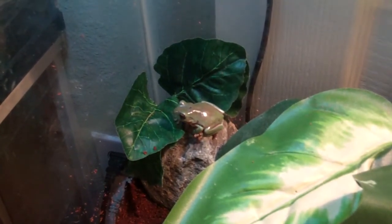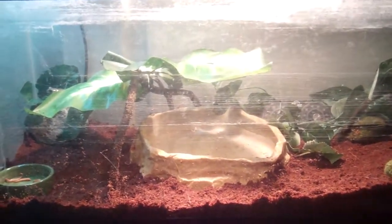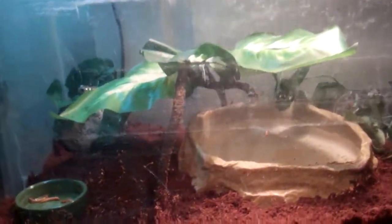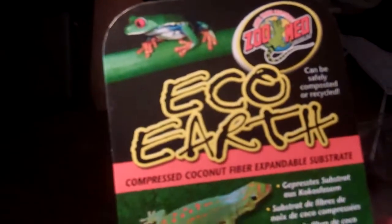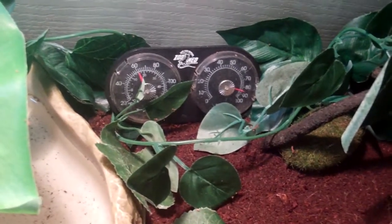He's in the 20 gallon aquarium that we used to have the Pacific Tree Frogs in — they're over there to the left in that 10 gallon. We took the screen off so you guys could see inside up close. We got a new water bowl, a new plant, and new substrate for him. The substrate is coconut fiber — Eco Earth — you just add water and it softens up and keeps the humidity at about 80%. We fill up the water bowl halfway so it keeps more humidity in there.